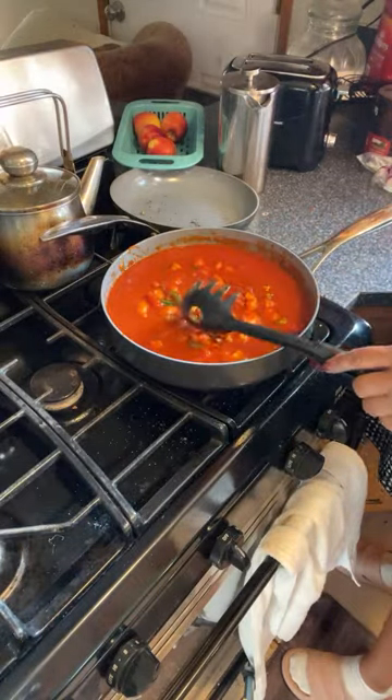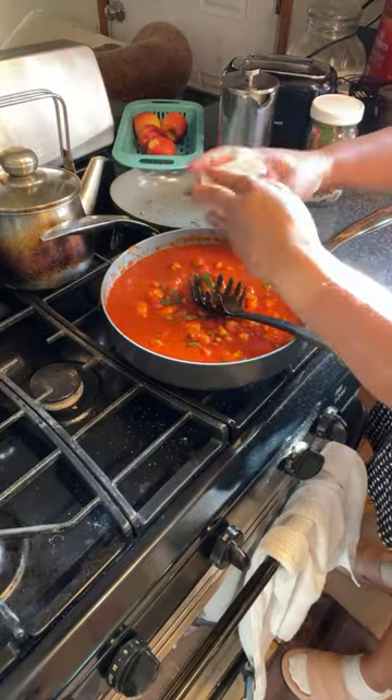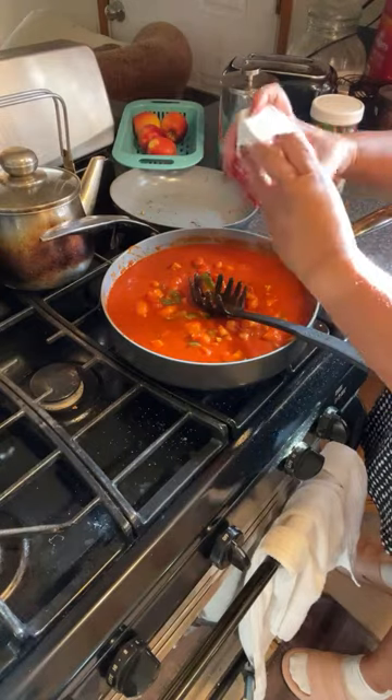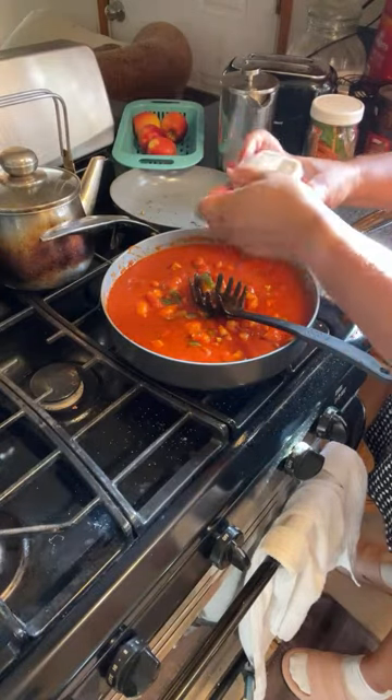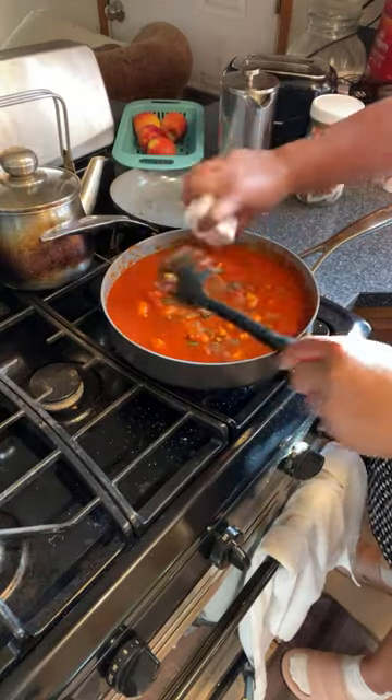I'm going to put some black pepper in there — a sprinkle of black pepper. Those are thin spaghetti, so you don't follow the same.